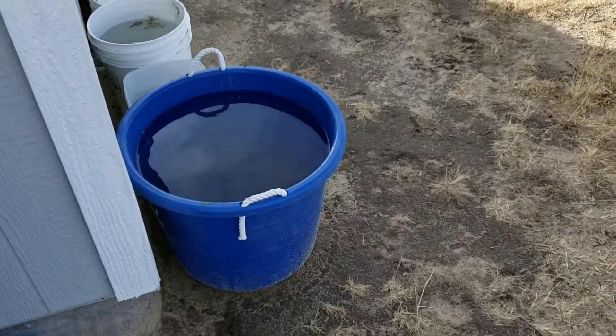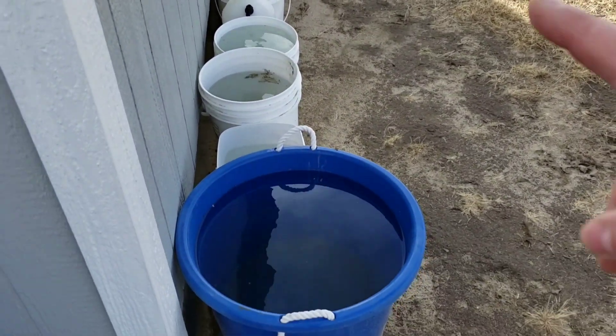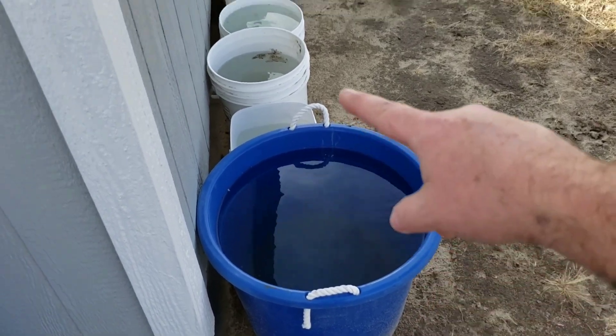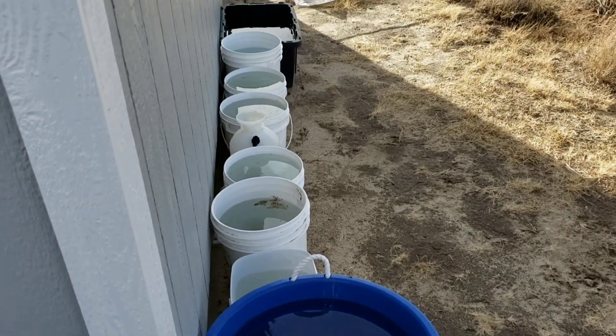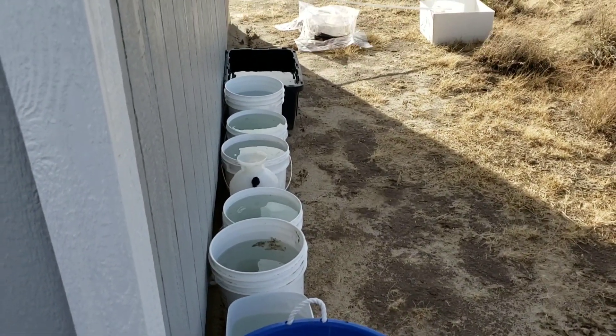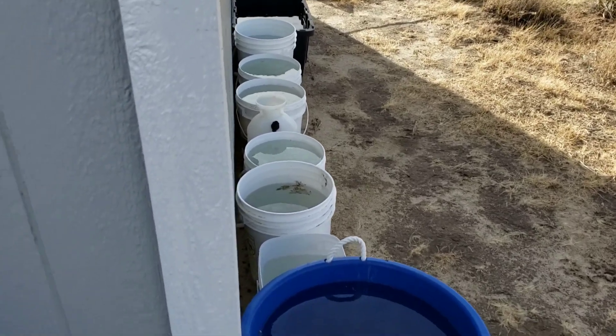Now what I have to do is put all of the rest of the bins or buckets in. This one's going to be a challenge — maybe I'll use one of the other buckets to sift that out. It's going to be raining this week, so I'm gonna put all the water in there.